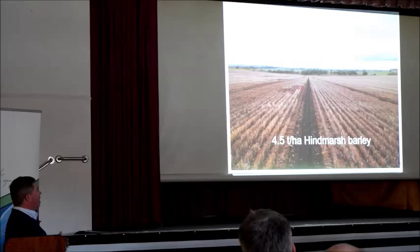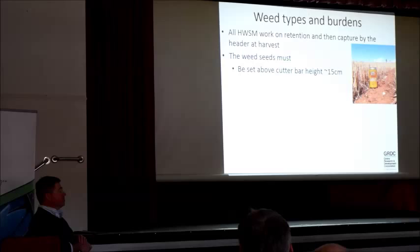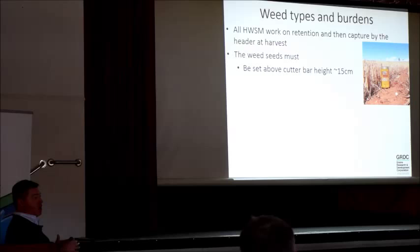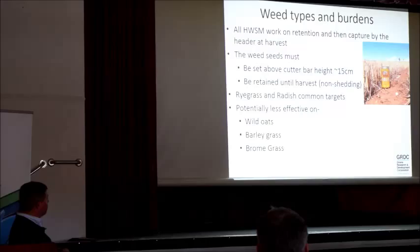What about weed types? Harvest weed seed management works on the retention of that seed at harvest. The weeds must be set above cutter bar height — you've got to harvest low. A lot of people talk about the international standard of beer-can height. You want to harvest low to make sure you capture those weed seeds in the front of the header — and not only the weed seeds, but also leaving more trash outside the weed grove increases the chance of fire carrying. The seeds must also be retained until harvest — so non-shedding. Things like barley grass that mature early and shed early, browntop, and wild oats may be more of an issue.